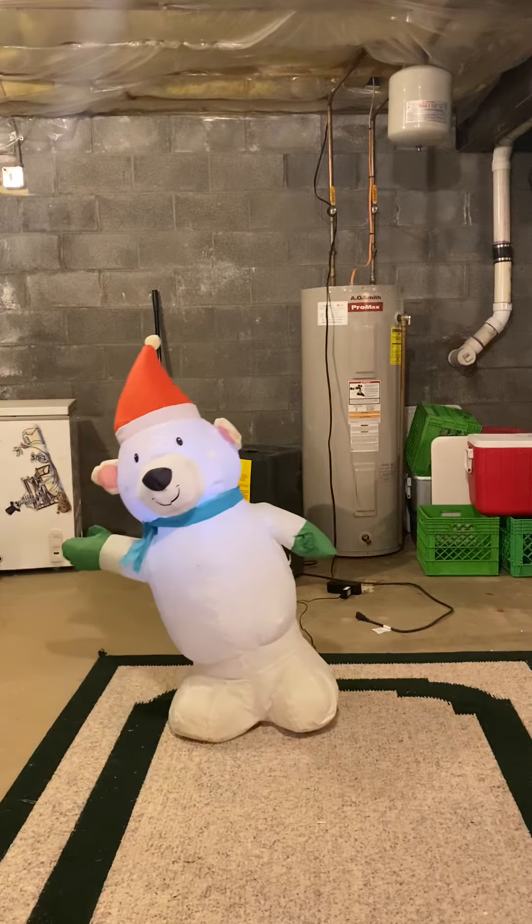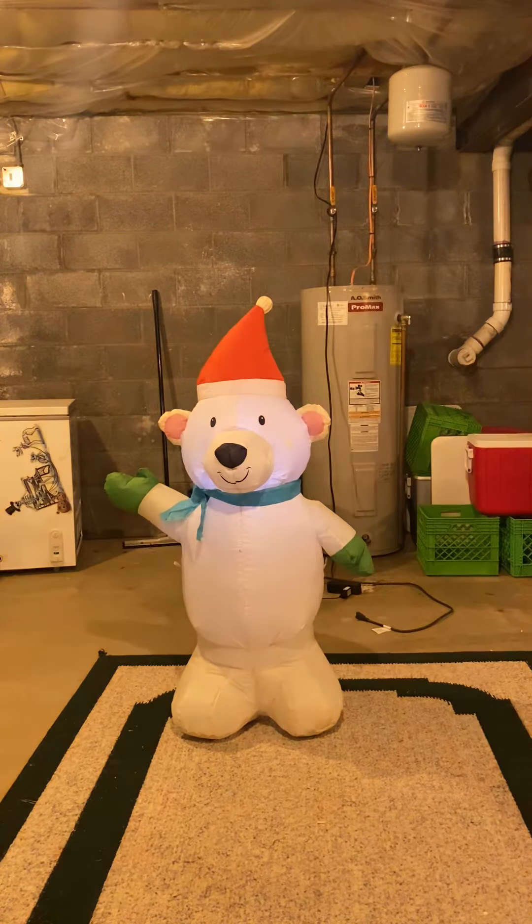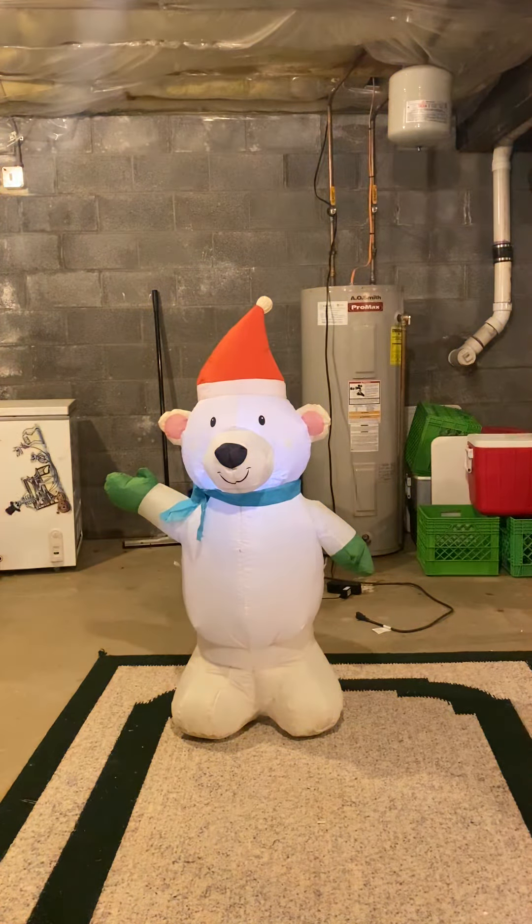You can tell it inflates pretty good on its own — it still inflates pretty tightly. I'm going to turn the lights off. Lights up pretty good with one LED.